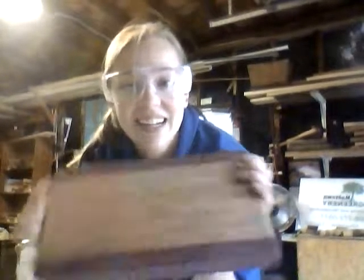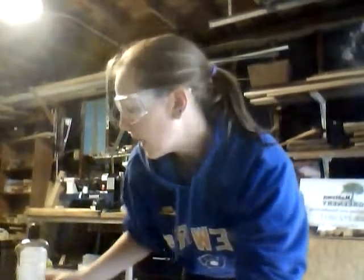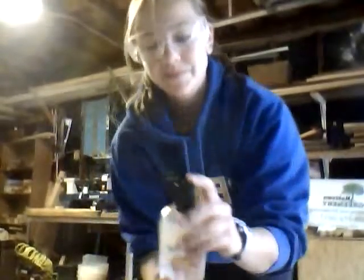Now that your board is all sanded and ready to go, basically all you have to do is put on mineral oil. I use this cutting board mineral oil. You want to make sure that it is food safe though, because you are going to be using your cutting board to cut food on.